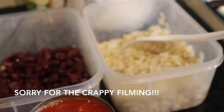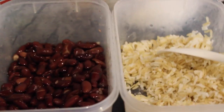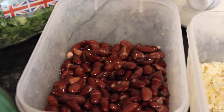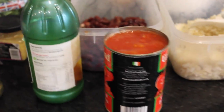Welcome to another Cheap Lazy Vegan episode! Today I'm showing you how I made a very last-minute and very quick burrito. I had some leftover rice and some kidney beans already in my fridge, so I thought I would make some burritos because I was craving them.